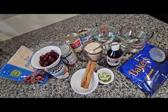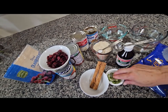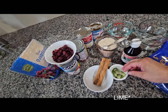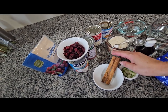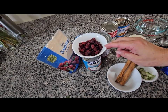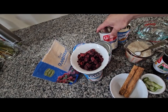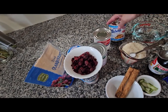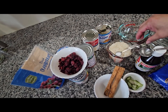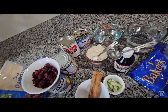Hey everybody, today I'm going to be cooking coconut rice pudding. I'm going to start with the ingredients right here. I have the skin of a lemon, a couple pieces, two sticks of cinnamon, three cans of coconut milk, a cup of raisins or dry cranberries, one evaporated milk, one condensed milk, one cup of rice, one quarter teaspoon of salt, and three cups of water.